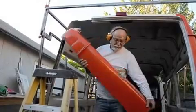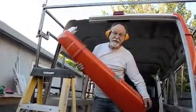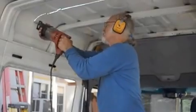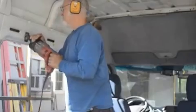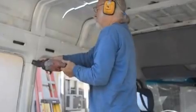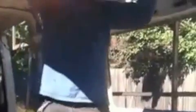Door frame. That ought to be about three bucks at the metal recycling place. This is how it's going to come apart, piece by piece.